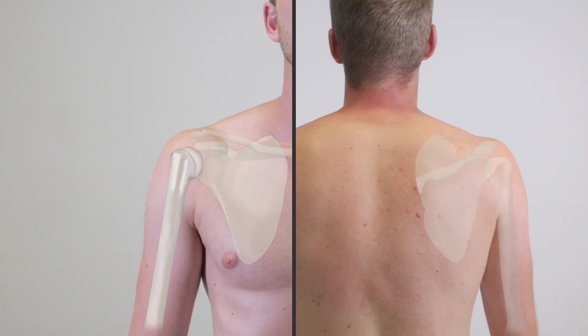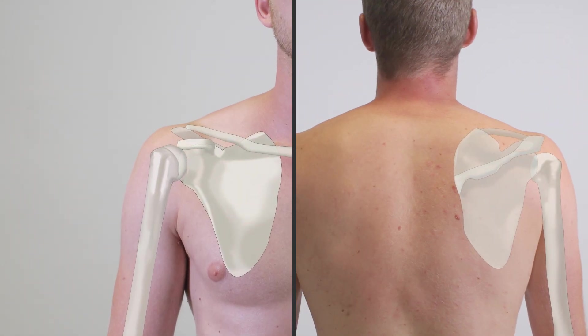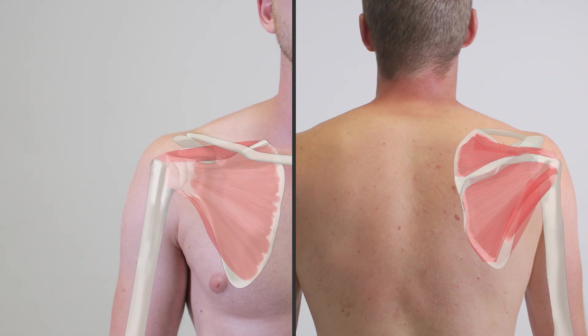The shoulder joint is stabilized primarily through the surrounding rotator cuff muscles, since it lacks strong ligaments.